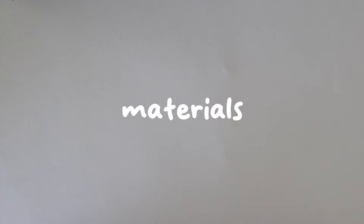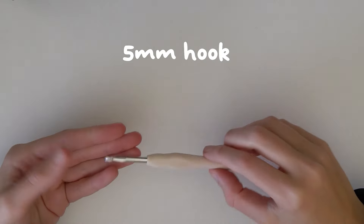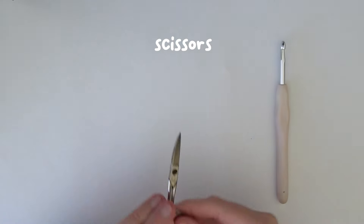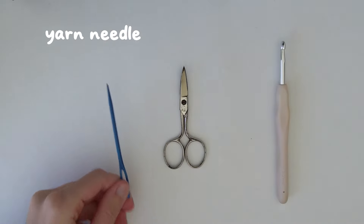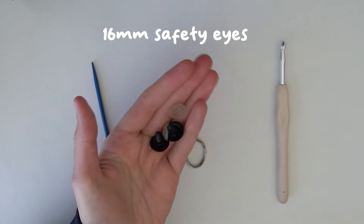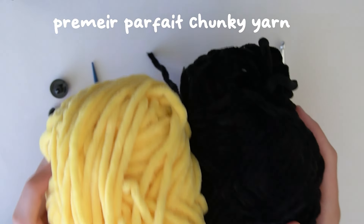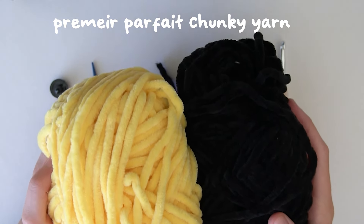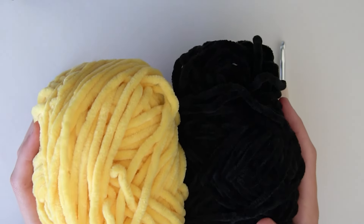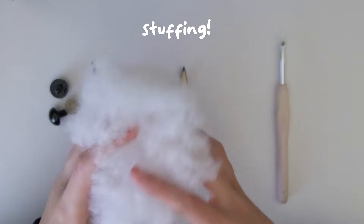The materials you are going to need for this crochet bee: first of all a 5 millimeter crochet hook, or whatever crochet hook you think is best for your yarn, some scissors, a yarn needle, and you're also going to need safety eyes - I'm using 16 millimeter safety eyes. I'm using Premier Parfait chunky yarn in two colors - I'm just using yellow and black - and you're also going to want white chunky yarn for the wings. And finally you're going to need a lot of stuffing.